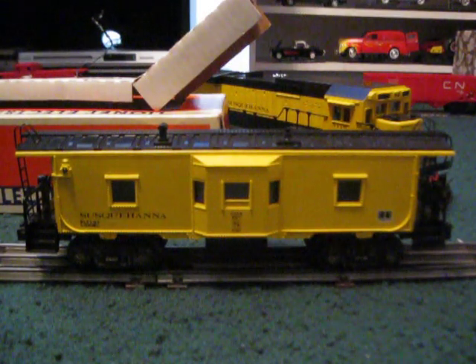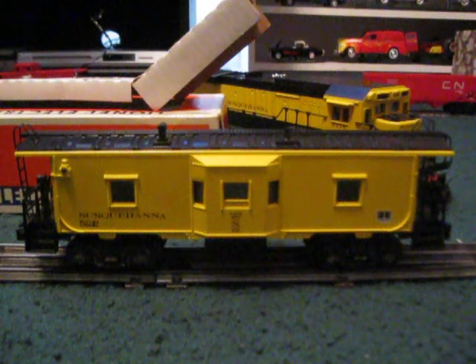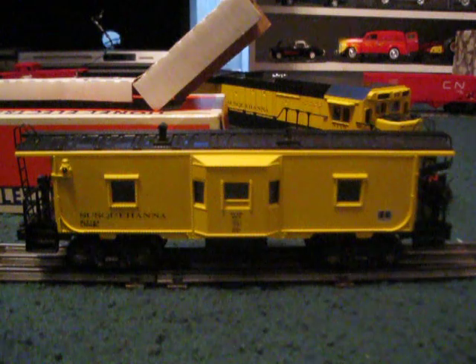Anyway, I hope you guys enjoyed this unboxing video and the little light demonstration. Stay tuned for more train videos. That's it for now. I'm Adam of AS Trains, and I'll see you next time. Don't forget to rate, comment, and if you want to, subscribe.